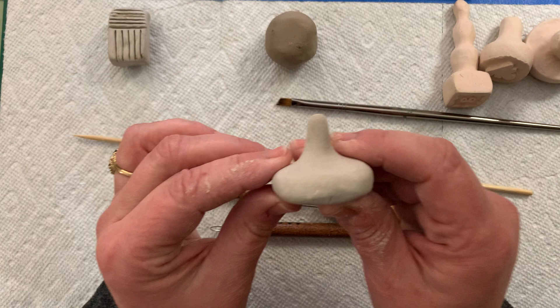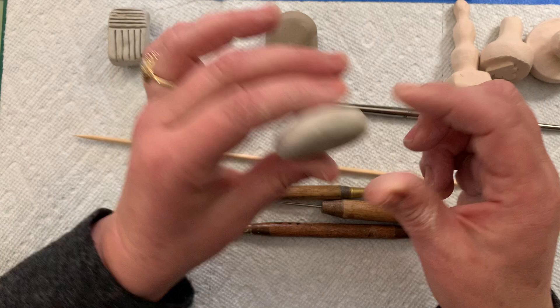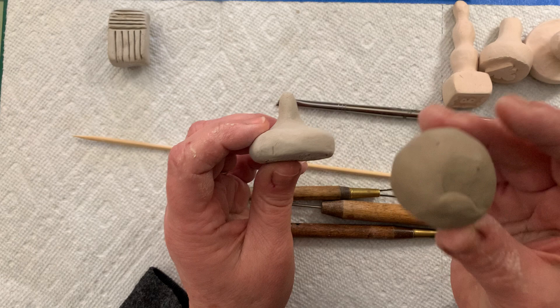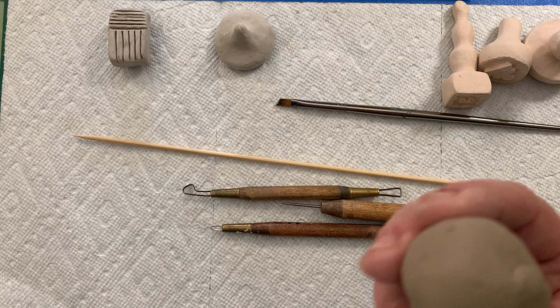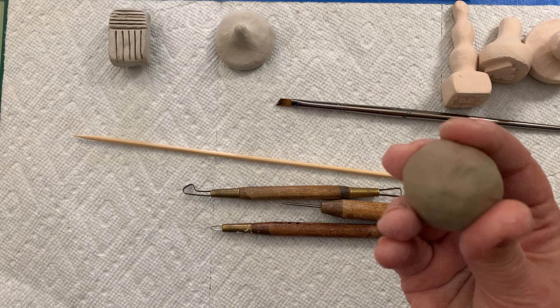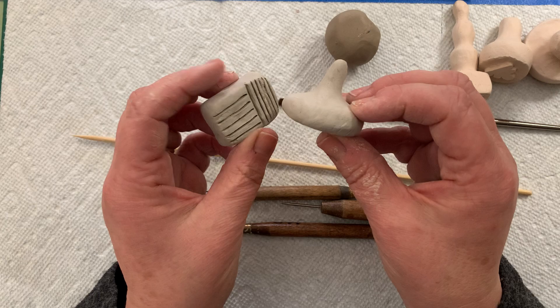Bone dry clay is when all the water has evaporated out of the clay body and it looks chalky, like this stamp here that I made a long time ago — I just haven't bisque fired it yet, which I'll explain later. You can see the difference: the clay right here is real dark and gray, and this one is bone dry. So those are the three stages: greenware right out of the sack, leather hard where it's starting to firm up and dry, and bone dry where all the water is evaporated out.